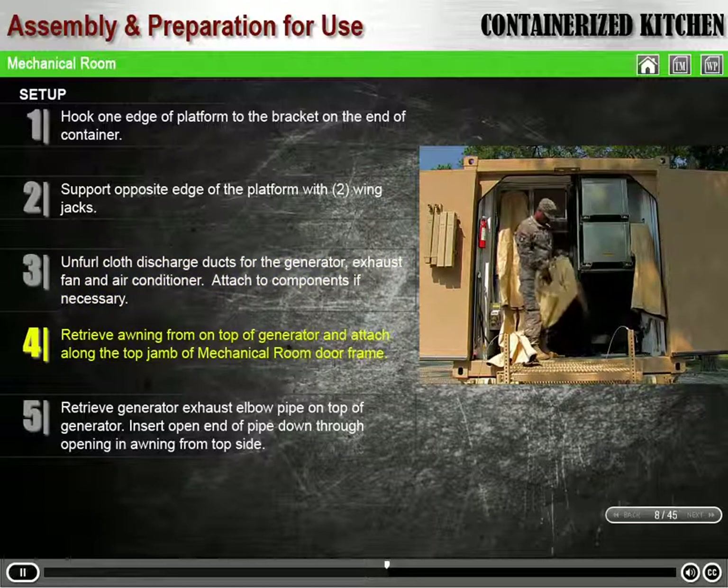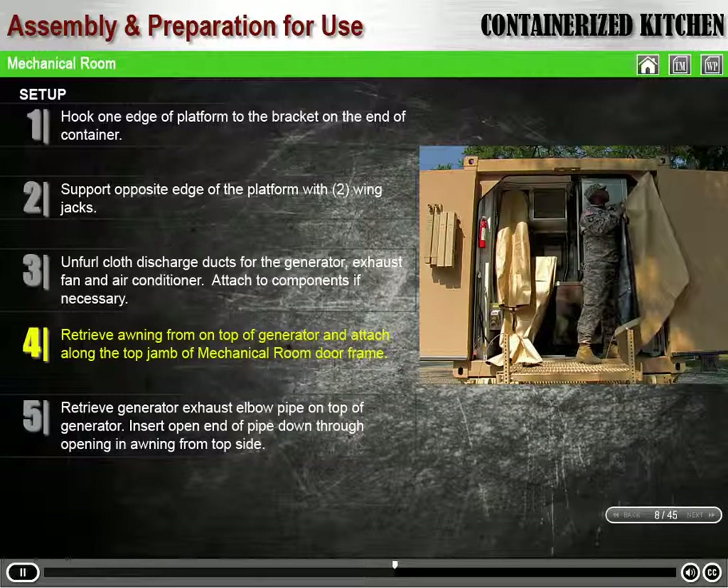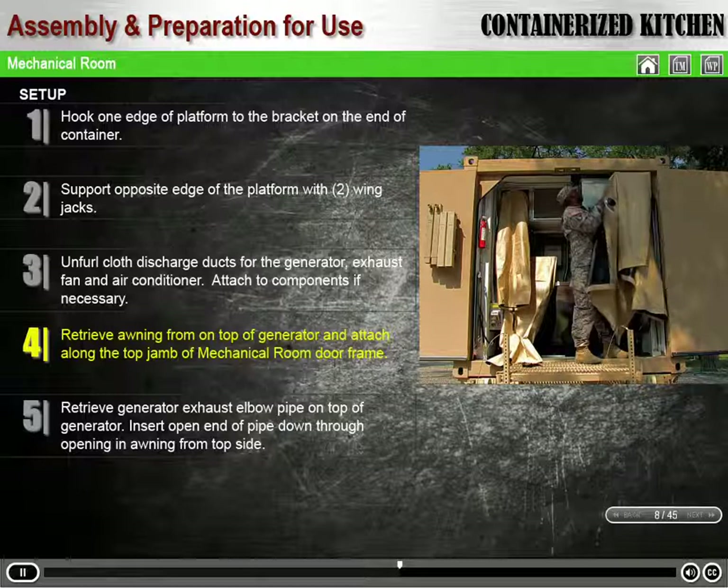Retrieve the awning from its storage location on top of the generator. Attach the awning by screwing the four thumb screws into the threaded holes along the top jamb of the mechanical room door frame.